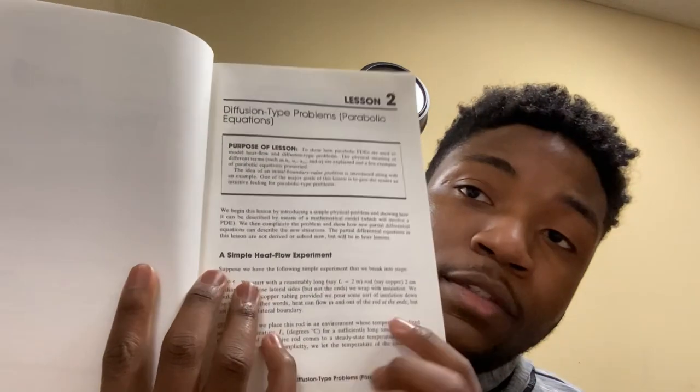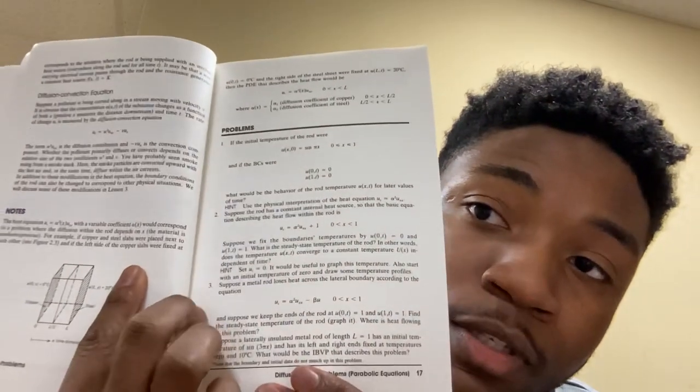From my standpoint of just skimming through it, it looks really good. They give you some problems. I like the textbook feel — it doesn't just get straight to the math without context, which I also like. Sometimes when you get straight into the math, it gets kind of rigorous. Here's lesson two on diffusion problems. They give you a really good understanding, and here are the problems. It's really nice how this book formats in that way.